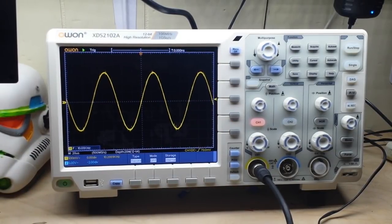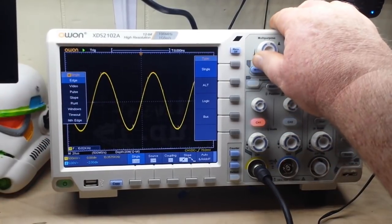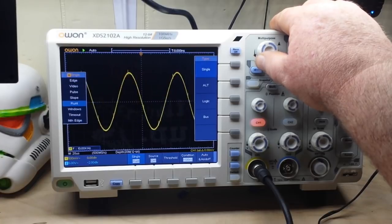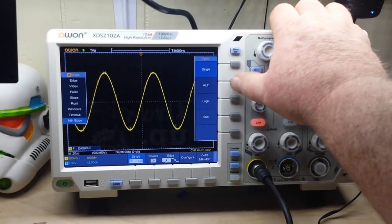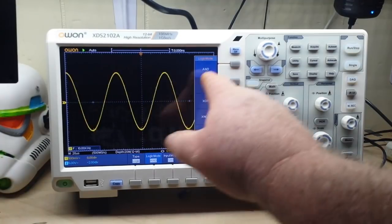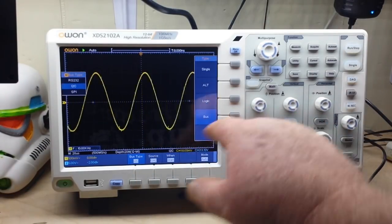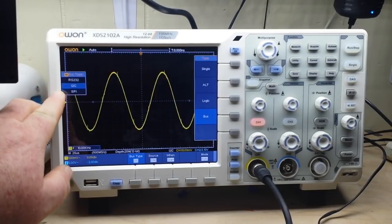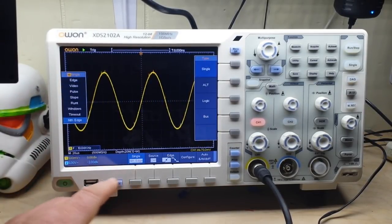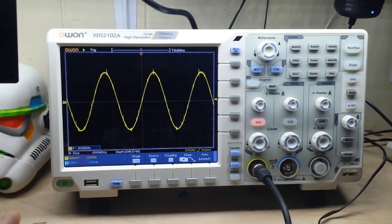These are definitely professional features. A lot of the cool features are in the trigger menus — we can trigger on edge, video, pulse, slope, runt — something I've only seen on higher-end Tektronix scopes — windows, timeout, Nth edge, alternate trigger, and even logic modes: AND, OR, XNOR. Then we have bus decoding for RS-232, I²C, and SPI. It's just amazing how much they've packed in.